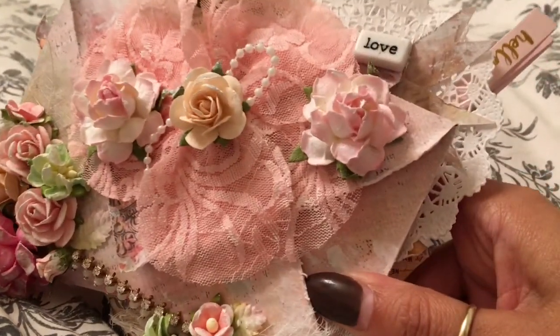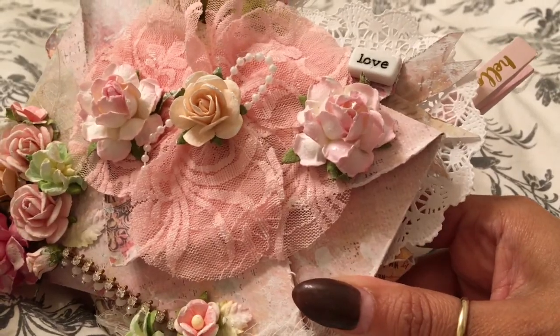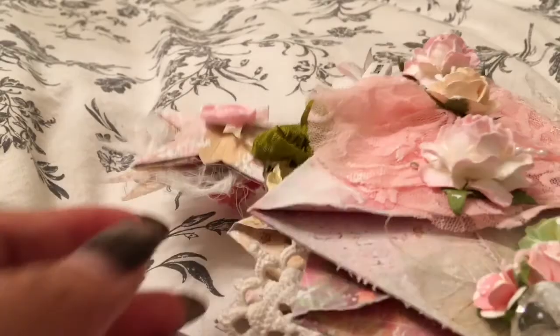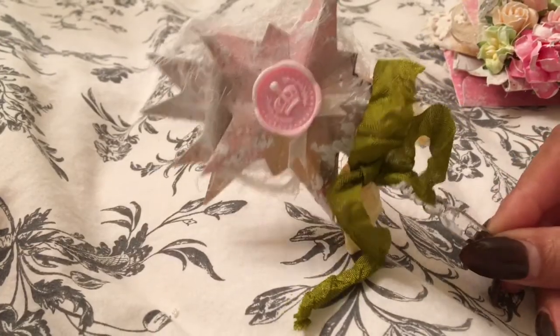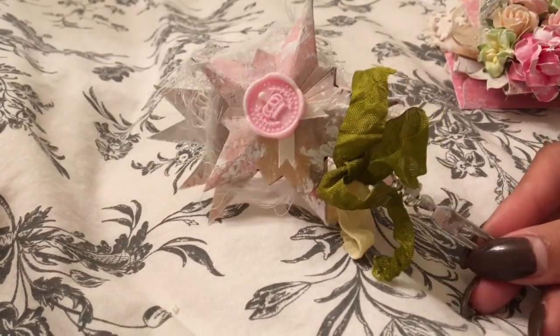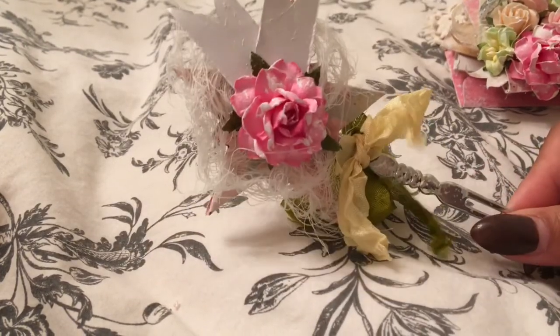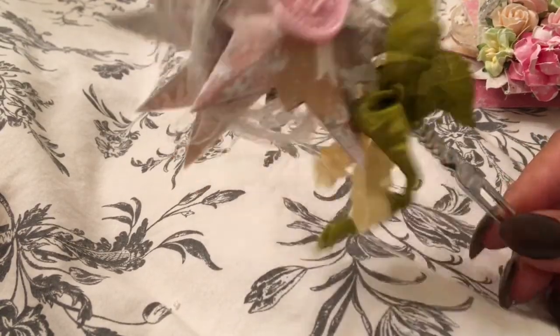I have some banners on top, a paper doily, a word bead, and I did a little wand with my new 3D star die cut. I got that inspiration from Kelly. And this is so cute. I used cheesecloth and I just sewed it as well.